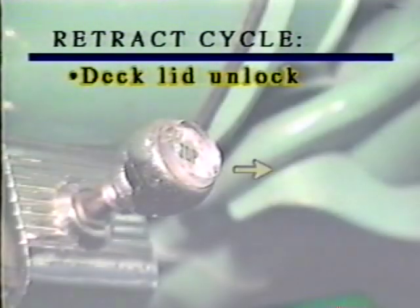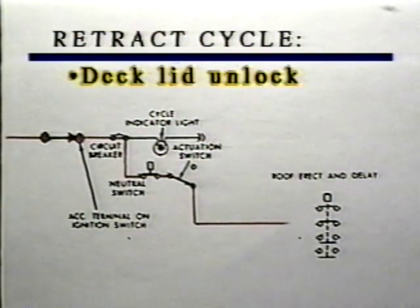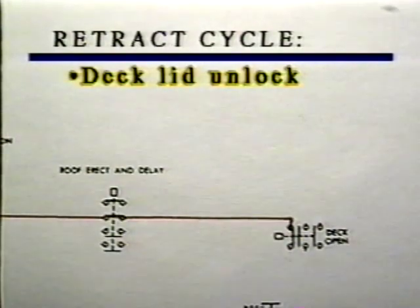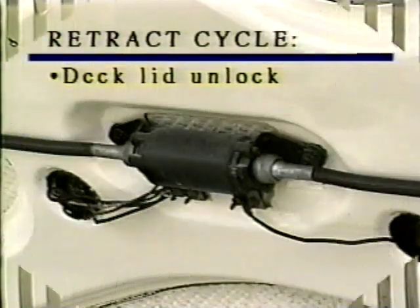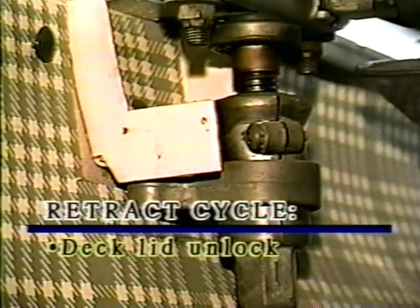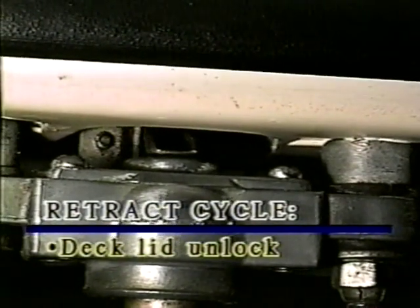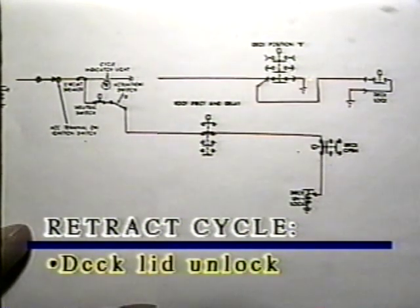Sequence one: deck lid unlock. When the actuating switch is pulled out and held, current flows through the roof erect and delay switch and the deck open limit switch to the deck unlock power relay. Activating the deck unlock power relay applies power to the deck lock motor. The motor turns the flexible drive shaft, which turns the deck lock screws counterclockwise, unlocking the deck lid. As the screws move away from their nut assemblies, the deck lock limit switch and the deck position B switch are allowed to operate. Current can now flow through the cycle indicator lamp on the left side of the dashboard.